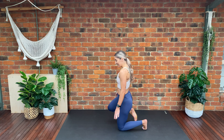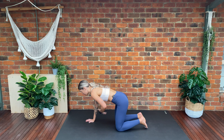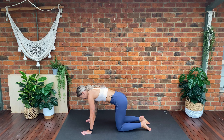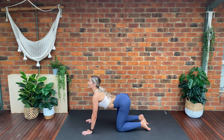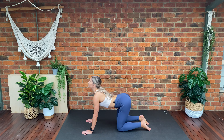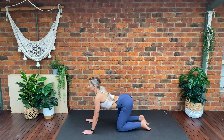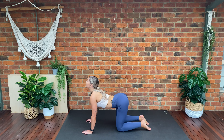We're going to start by coming down to all fours. We want our knees over our hips, wrists under our shoulders. We're going to tuck our tailbone under, draw our navel towards our spine, and round our back drawing our spine towards the sky, then arch our back lifting up, reaching our eyes towards the sky. Rounding your back on the exhale, arching on the inhale.